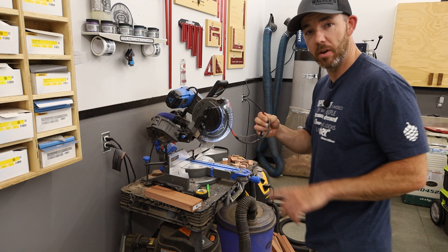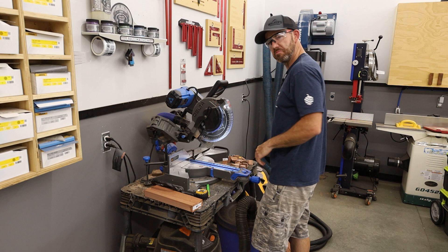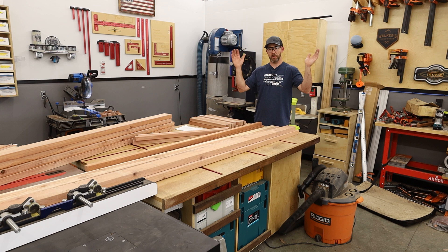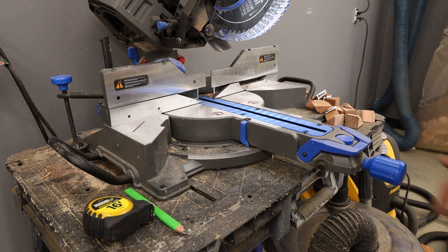I also realized I haven't been wearing safety glasses this whole time, so I'm going to go ahead and put those on now — just pretend I was wearing them the whole time. That's going to do it for all the straight cuts, but now I need to cut the stretchers and I'm going to put a 45-degree bevel on each side of those, so I'll set to 45 and get those cut.